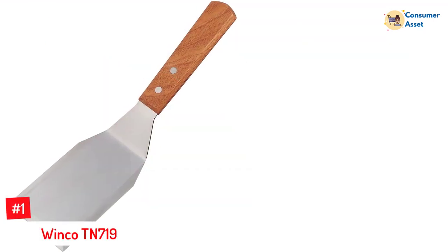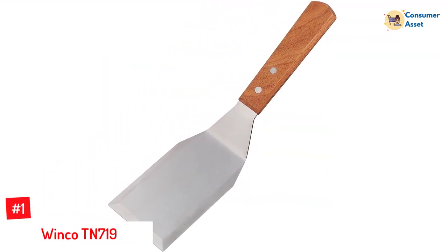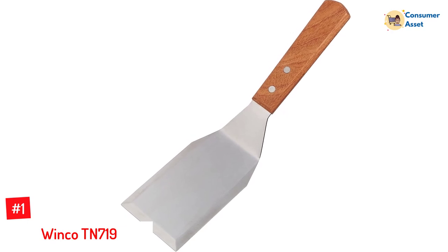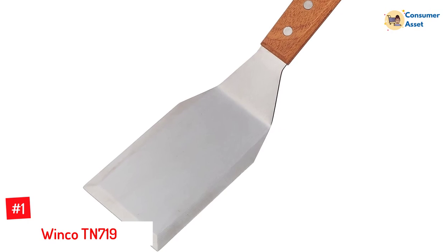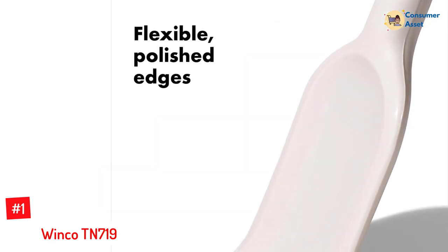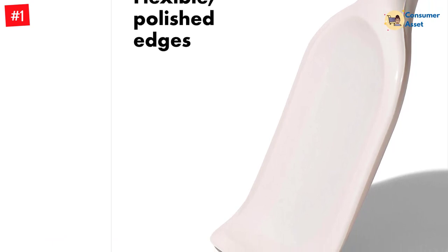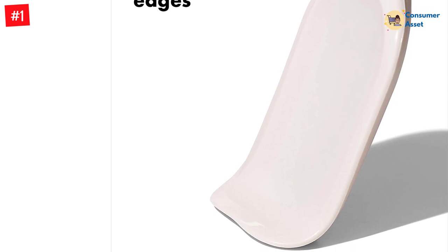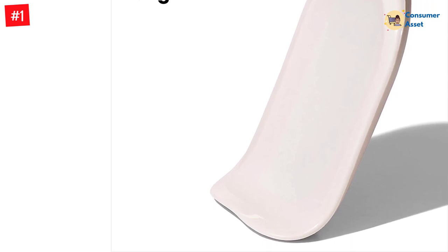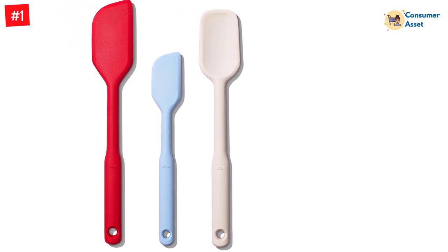Number 1: Winco TN 719. When it comes time for summer grilling, this is the perfect spatula for lifting hefty burgers, sporting a wooden handle and stainless steel blade. This sturdy spatula measures approximately 11 inches in length with a 6-by-3-inch blade. It's incredibly heavy-duty and does not possess any slits. Also, due to the solid blade, it's easy to smash burgers thin with little effort. Each side has beveled edges.